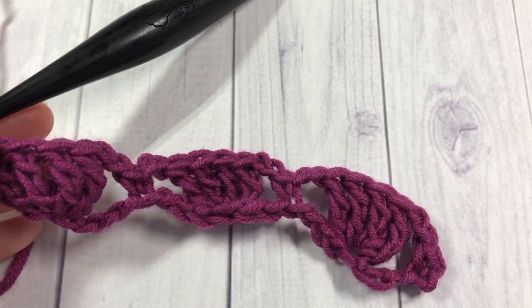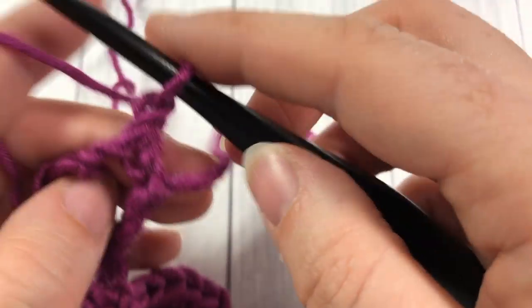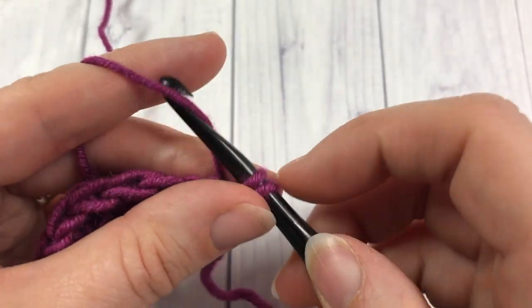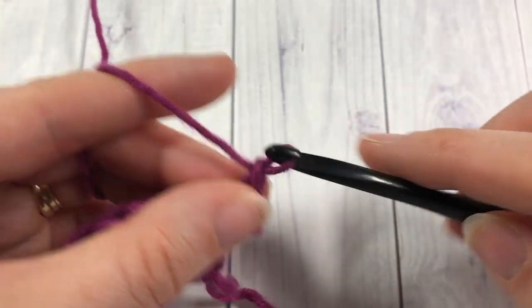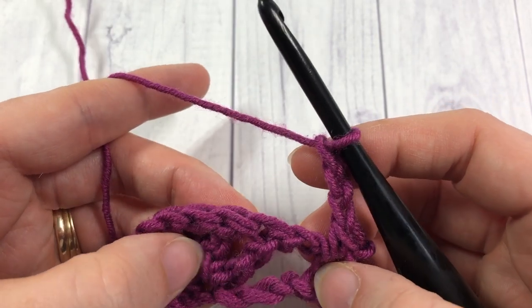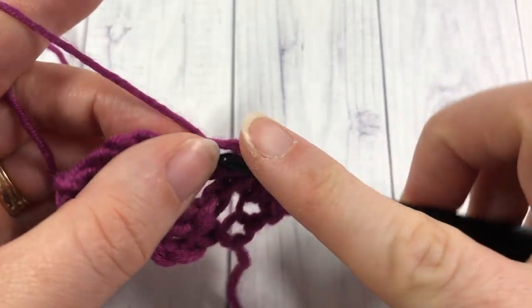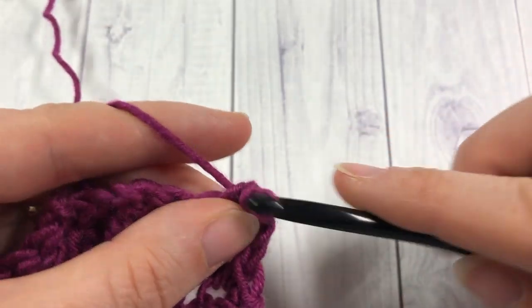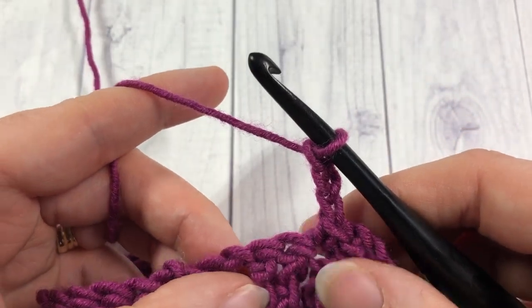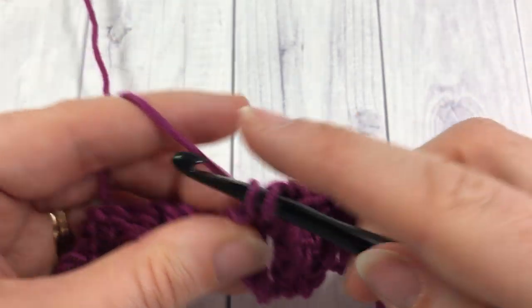Moving on to row two, you're going to start by chaining one, turn your work, and work a single crochet into that first stitch. Next chain three, skip the chain two and one triple stitch, and single crochet into the next triple stitch. Chain three, skip the next two triple stitches and the chain two, and single crochet into the next single crochet stitch.